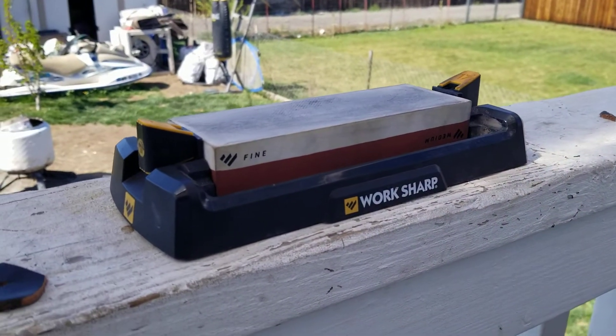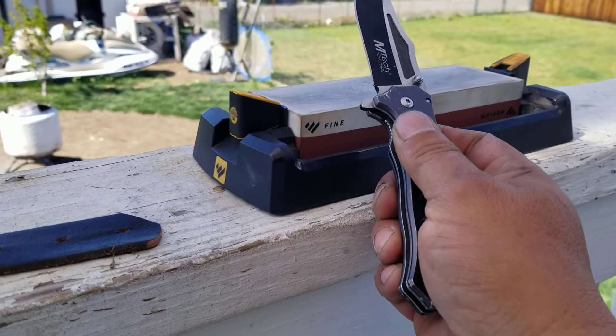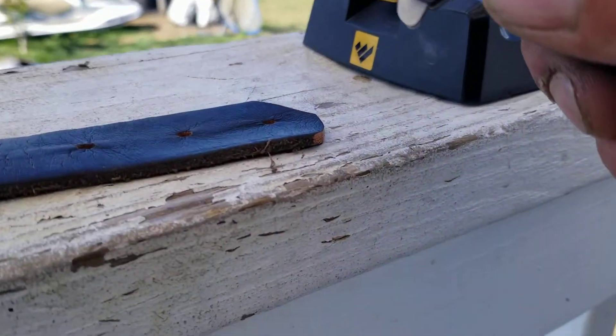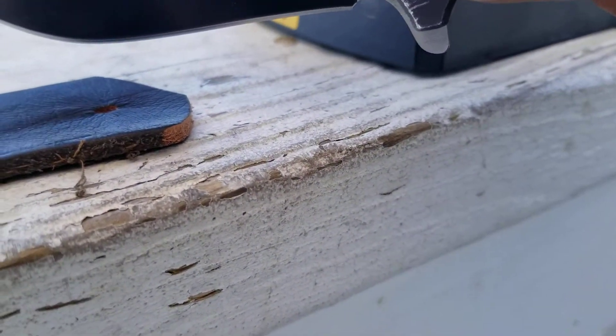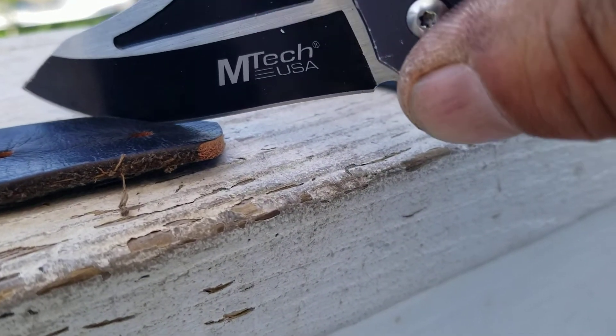Here we have a whetstone. Here we have a $15 pocket knife. Here we have a leather belt. Let's see what this can do.